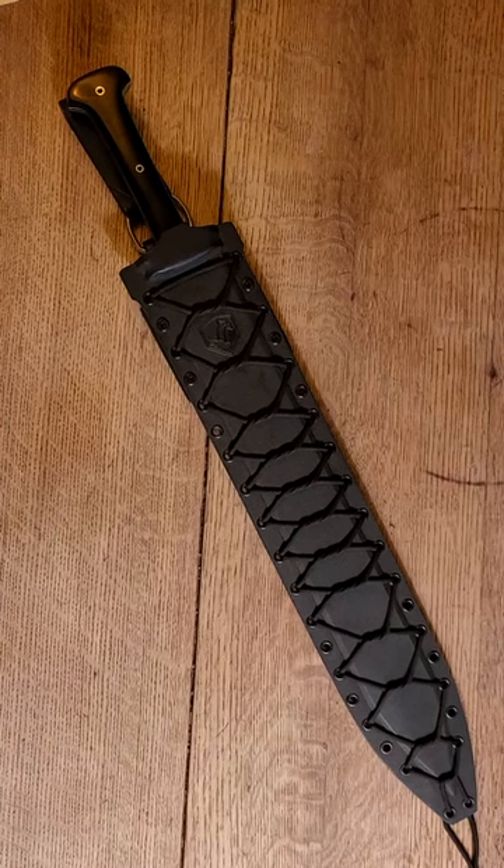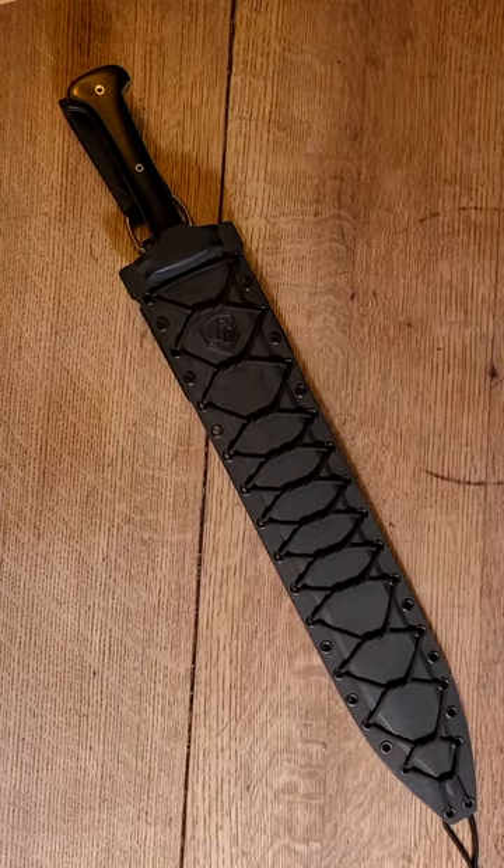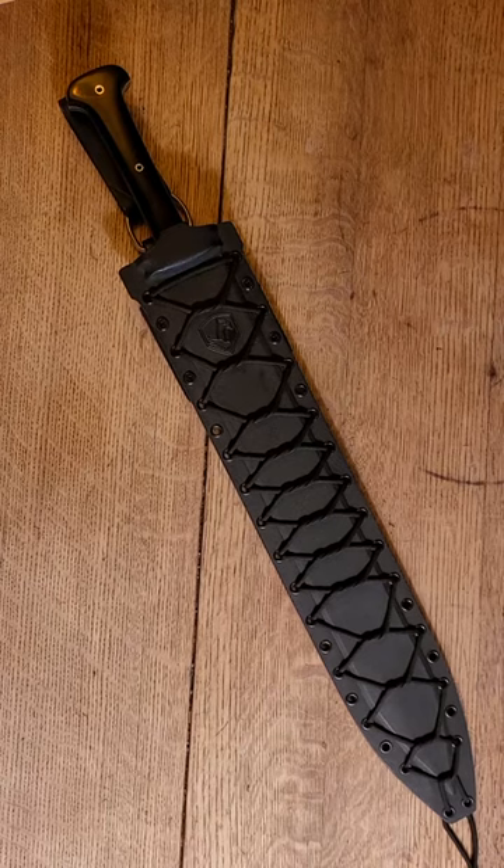This is a Condor Tactical Gladius. We just got this and we haven't had a chance to use it. We're just going to talk about our first impressions after opening it out of the box.